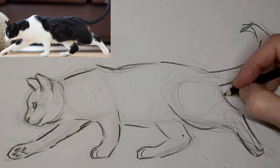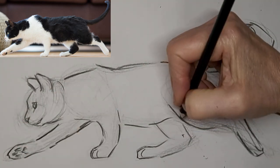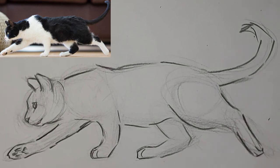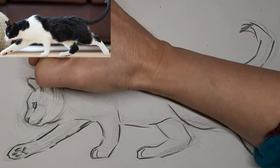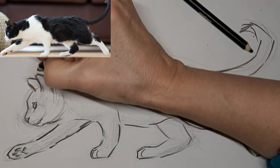I love to hear from you. So if you want to drop me a comment, I'd absolutely love it. Let me know what you want to learn about cat drawing, or tell me about yourself or your cat. I love to hear where you live in the world too.